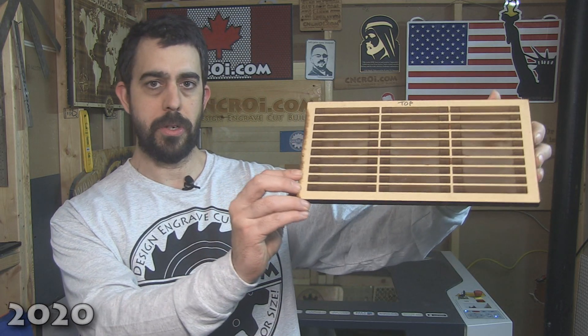Hi there, I'm John from CNCRI.com, and today we're going to make a simple laser engraved jig.